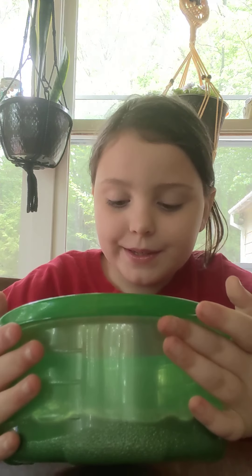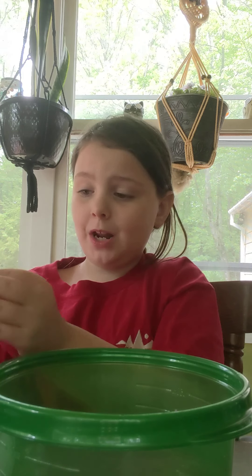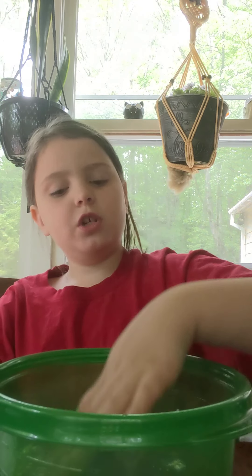This slime is amazing. I love this slime, I love playing with it, and I love seeing all you guys watching my channel.